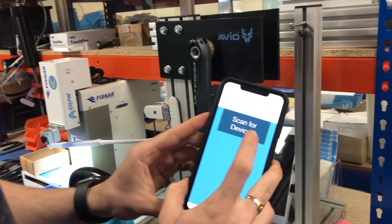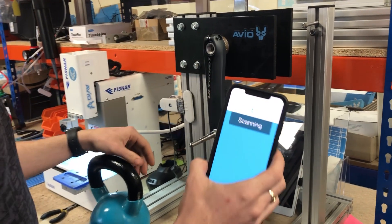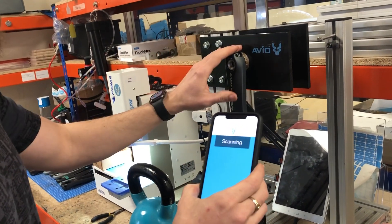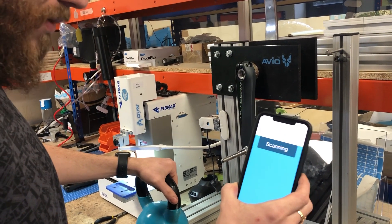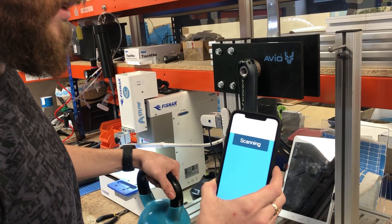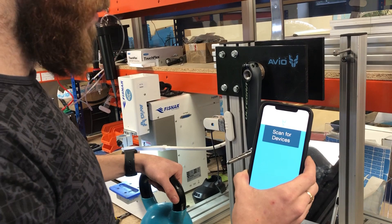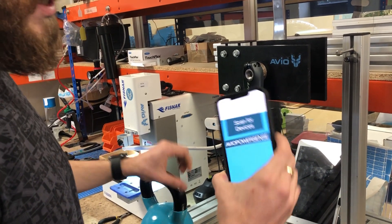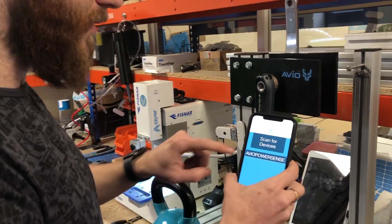We open the app and press 'Scan for Devices'. This is why we need the Bluetooth capability — we're going to connect to PowerSense over Bluetooth. We've got a few sensors in here with no battery, so it will take a moment to detect PowerSense. It should pop up at the bottom with a signal strength bar, which corresponds to the RSSI of the device. We select that.